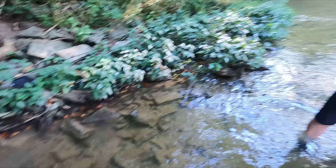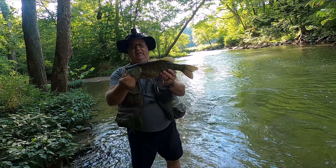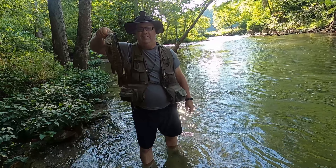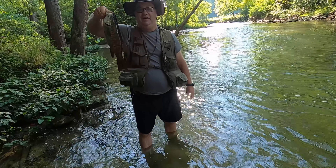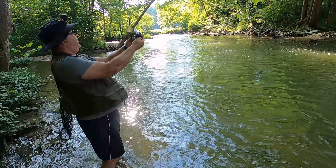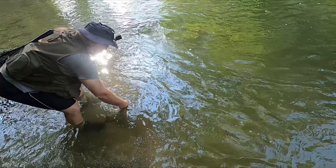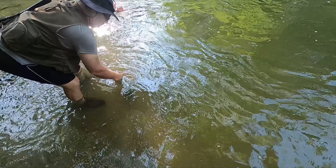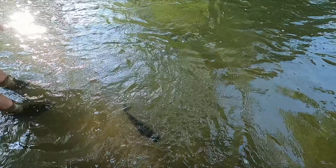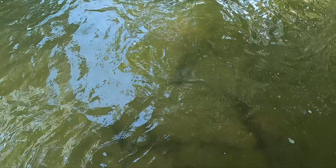Two pound nine ounce, 19 inch Flat Rock River smallmouth. We're going to have a tough time topping that one — yeah, but we're going to try. We're going to keep trying. Off he goes.